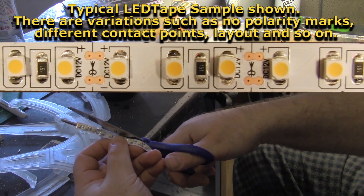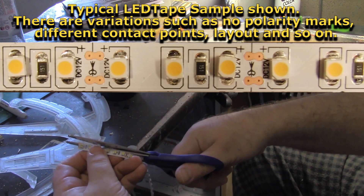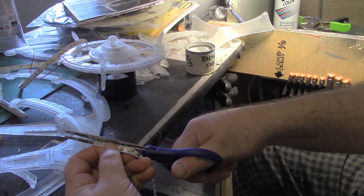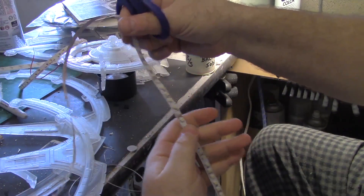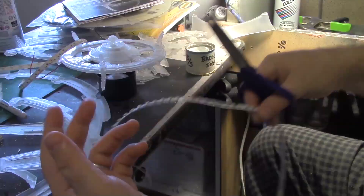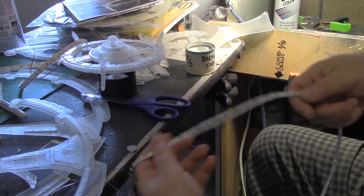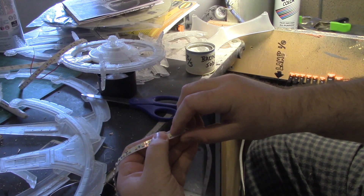If you happen to slip to the inside and cut that way, essentially what you'll be doing is breaking the circuit from there on. If you make your cut at the one-foot mark, the rest of the four feet in this particular length won't go off. But if you attach power to a segment afterwards it will, but the back ones won't — or you may find there's another break in the circuit.